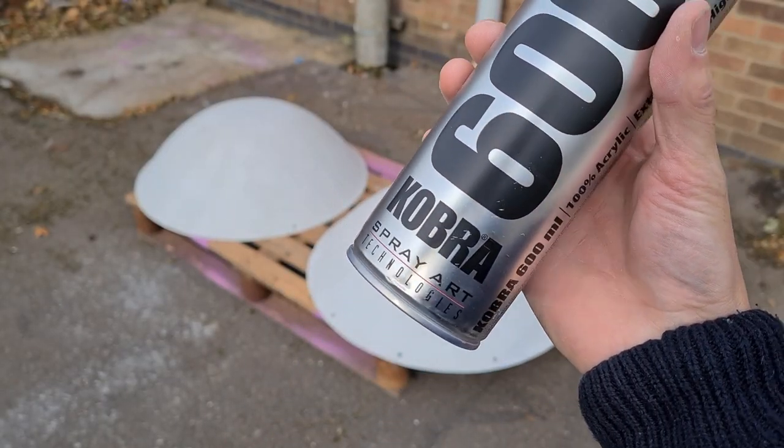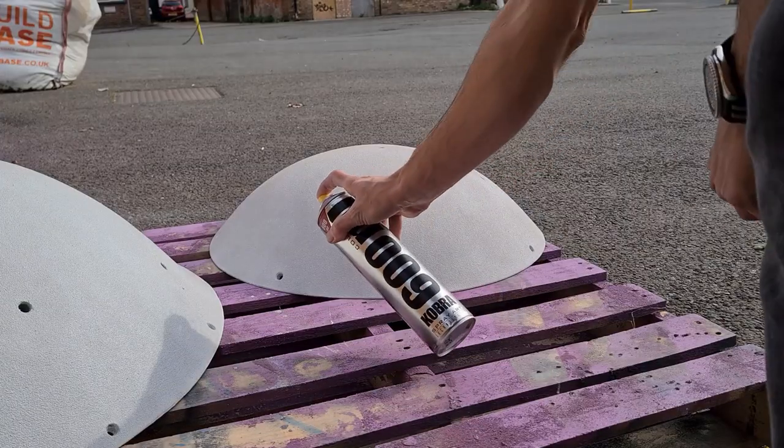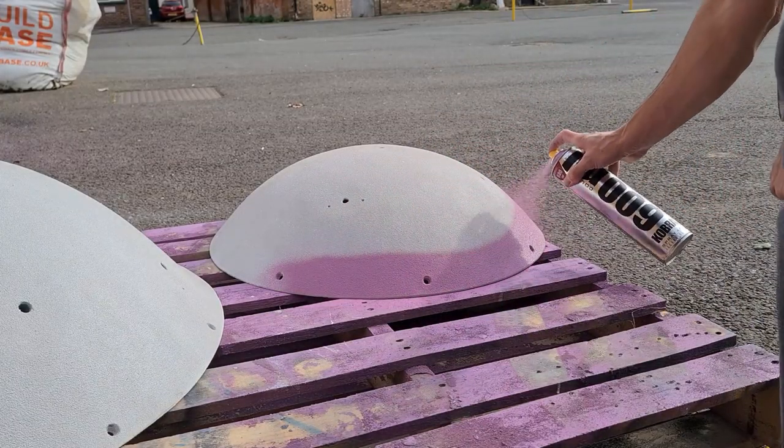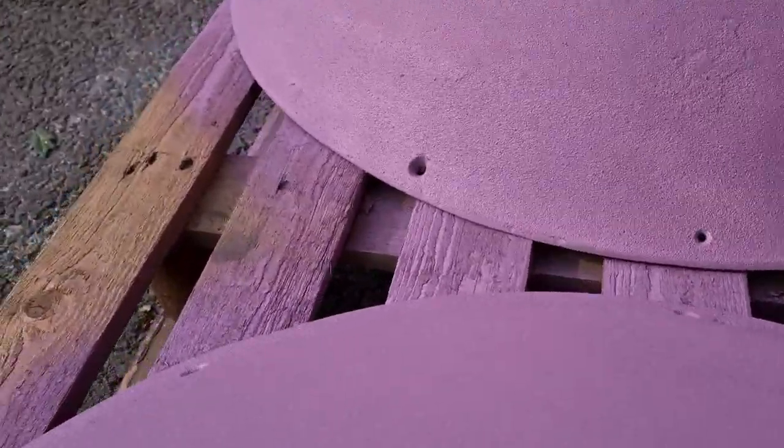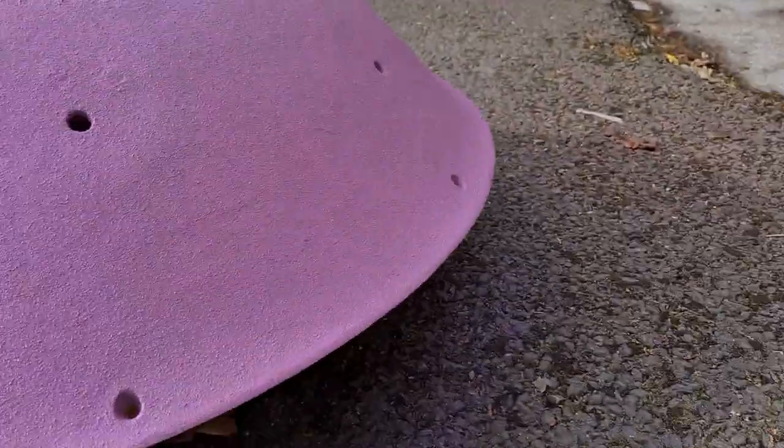We use acrylic Cobra paint. I've used a few different spray paints and Cobra definitely is one of the best ones for application and coverage. We use it in purple — you get it in big 600ml tins. All finished and it looks like this. Give the spray paint 24 hours to cure and you're good to go.